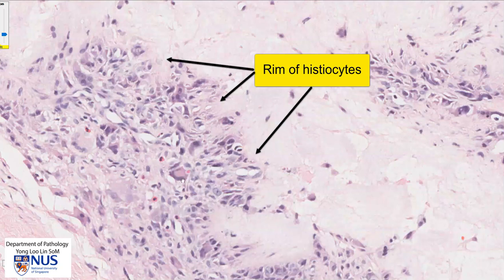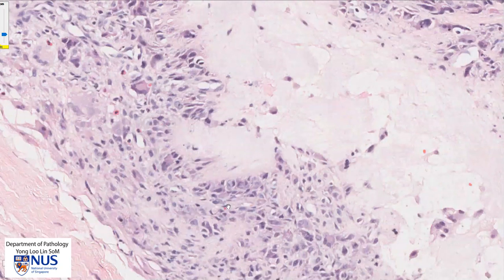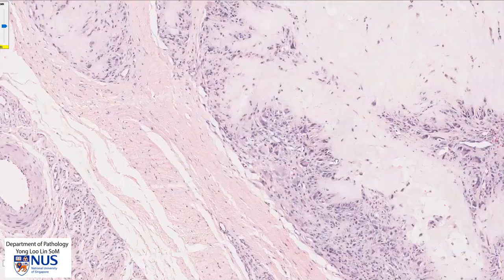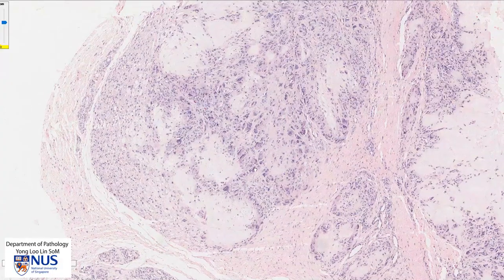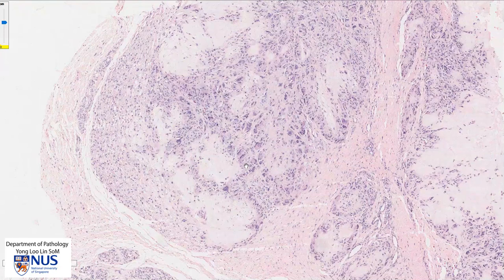Some of them are also multi-nucleated — these are foreign body type multi-nucleated giant cells. So we have both mononucleated as well as multi-nucleated histiocytes rimming these pale pink deposits, and surrounding this we have some fibrosis. This is the classical microscopic appearance of a gouty tophus.